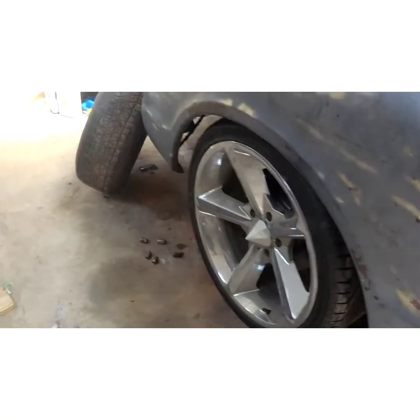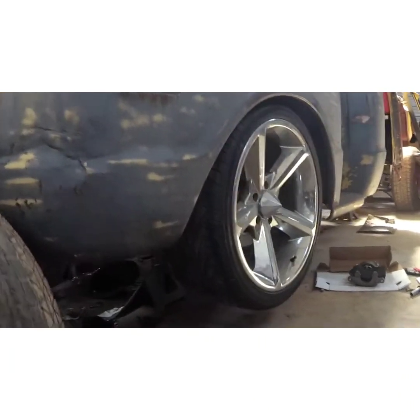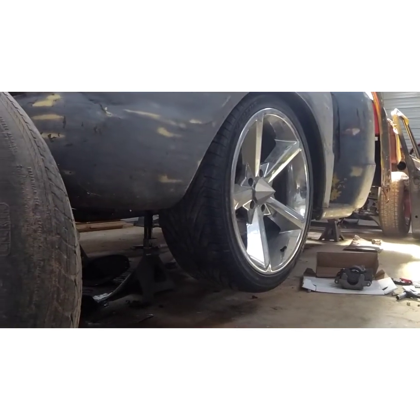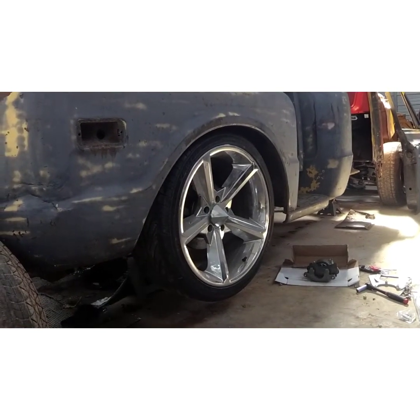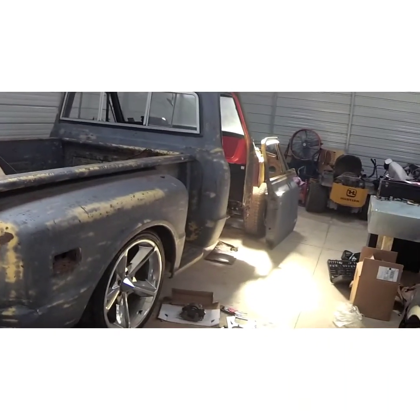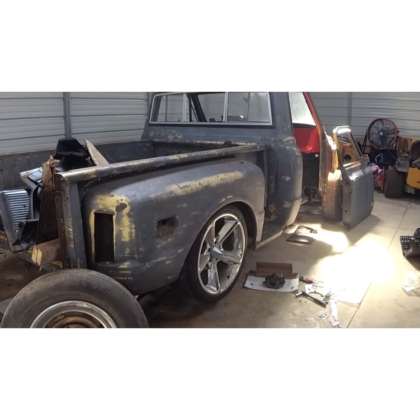Now this is what I got. You guys let me know in the comments what you think and what I should do — should I just roll with it? It looks pretty good if I do say so myself. That's the wheels going on this truck. Whether they stay chrome or not, I do not know — I may decide depending on the color. Maybe I'll let you guys decide. It's going to look good, can't wait.